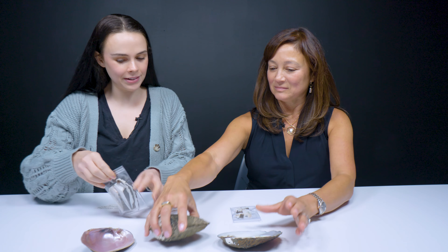I see some shells and some things in bags. So can you tell us what we have here?